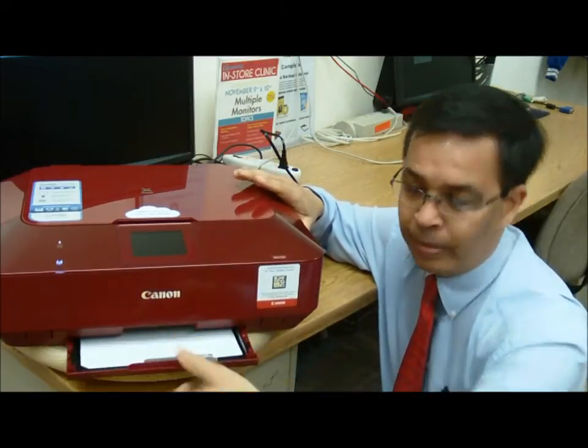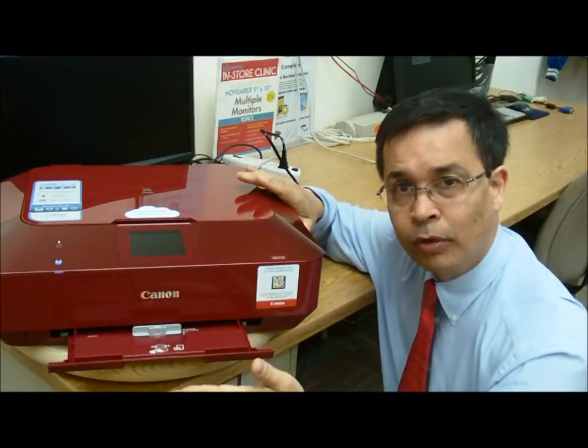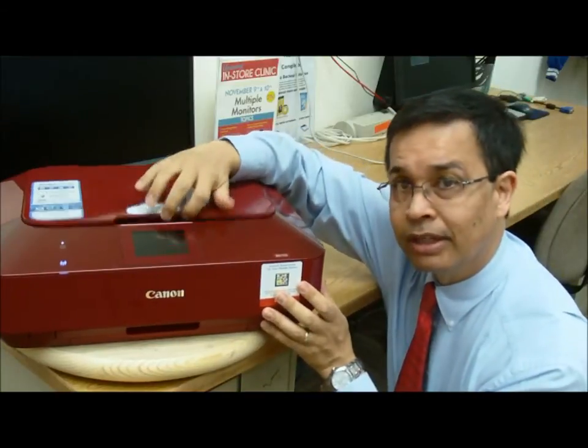It has a rather small paper hold tray down here at the bottom. It also has a duplicate tray above for photographic paper so you don't have to swap out manually. Of course it's also got a scanner.